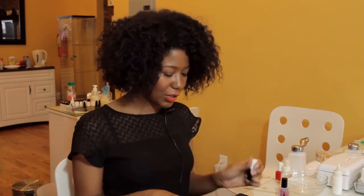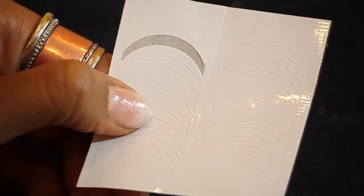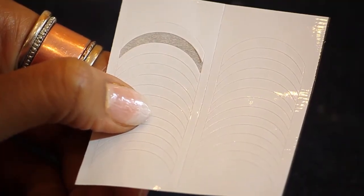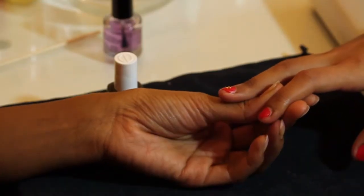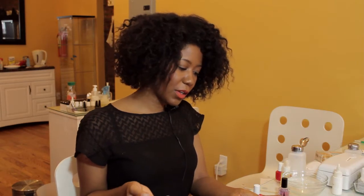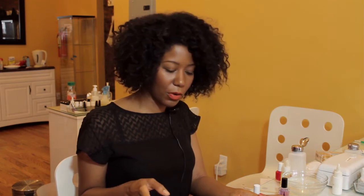So I have my polishes here, and I'm also going to be using these French manicure guides. I've got the nails polished already in a nice bright red color, and when you're doing the backwards French manicure, it's really fun to use colors that are contrasting, so you don't always have to use the basic white and beige that you would use for a French manicure.